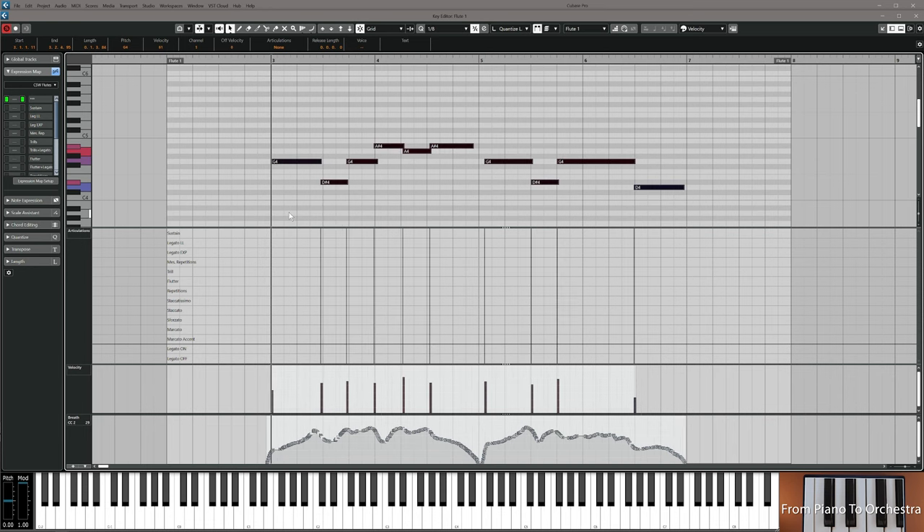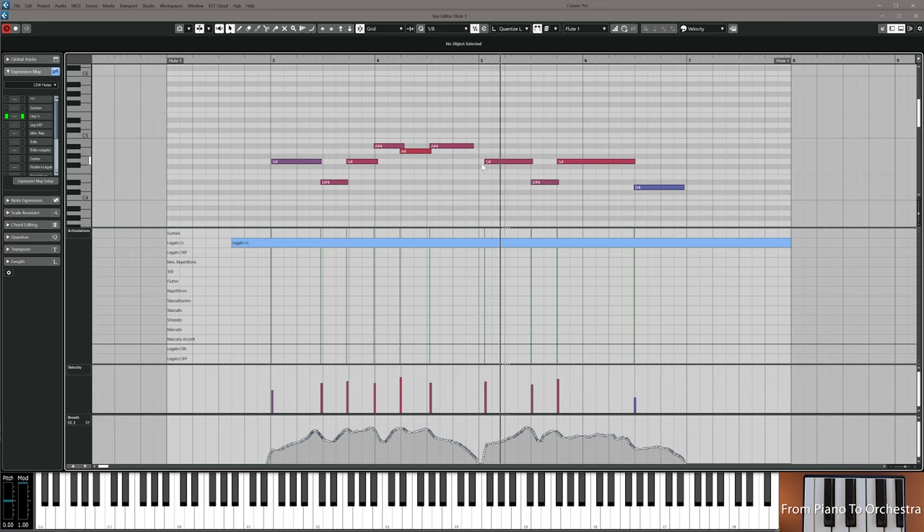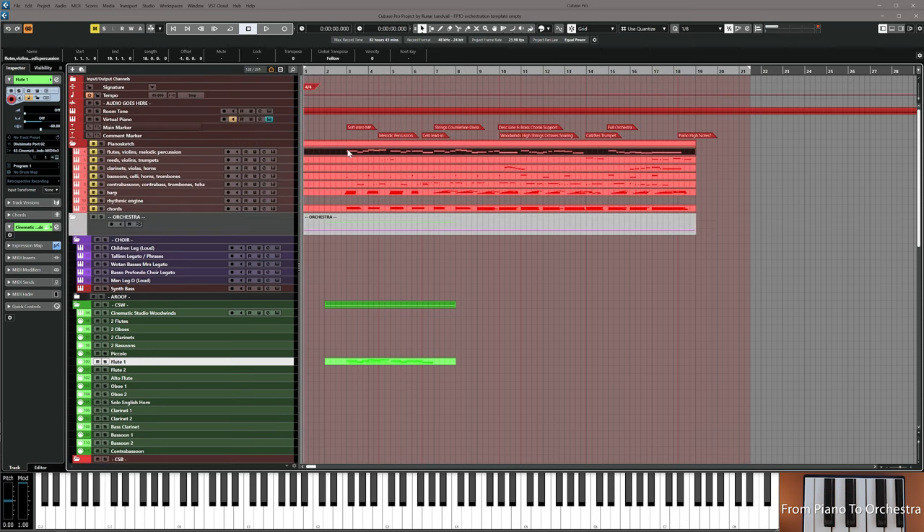I edit the MIDI a little bit and choose legato for this. Now you record the flute. You can either pull just the MIDI down from this track and copy it in, or you can play it in if you have a more sensitive instrument, then resume the video.